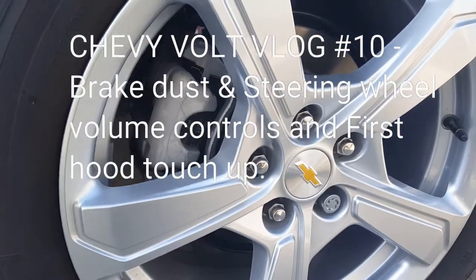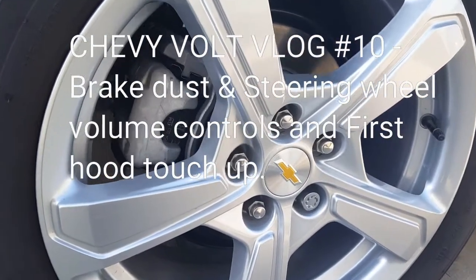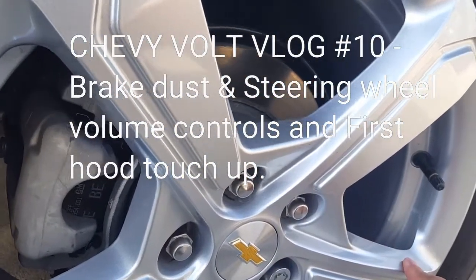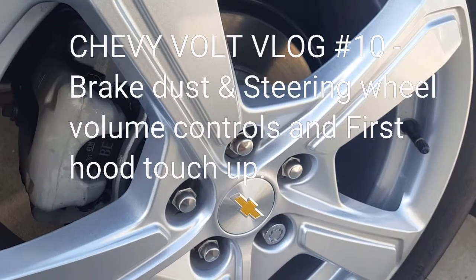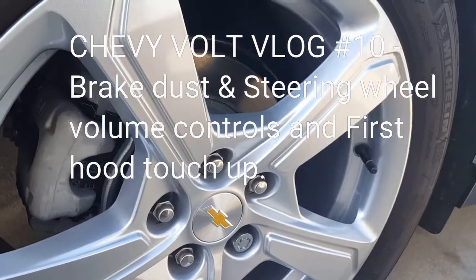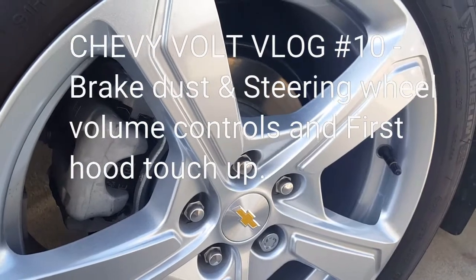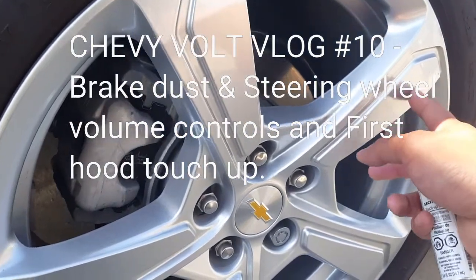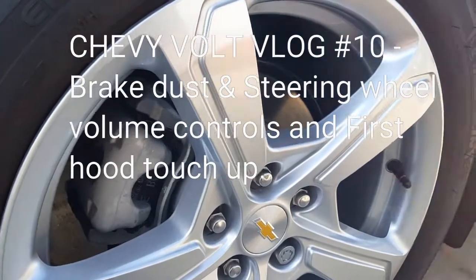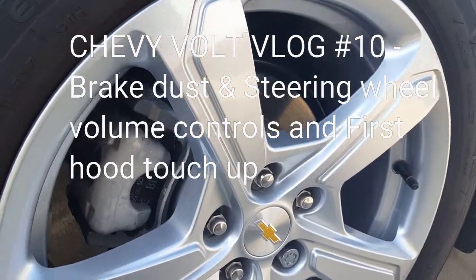One positive thing about owning a Chevy Volt is that you really don't get much brake dust. I just washed the car but I really didn't have to clean the wheels very much. I got the LT, which is basically the basic model — not very complicated, and that's exactly how I like it. These wheels you just grab a rag or a washcloth, wipe them, and they're super clean really quick.